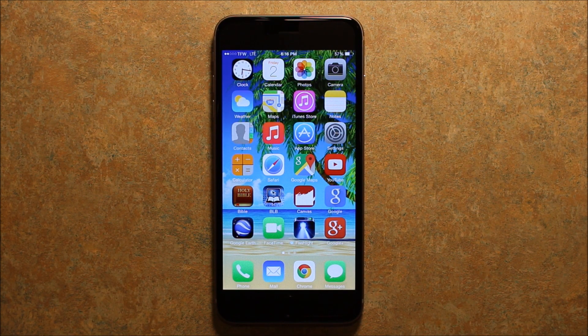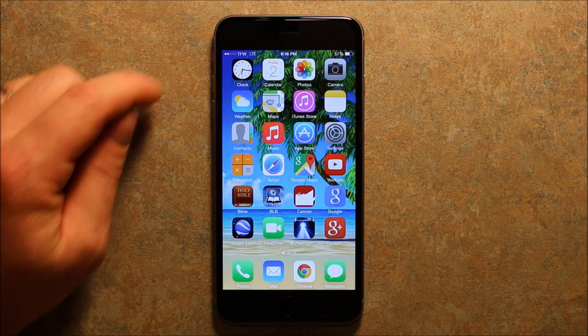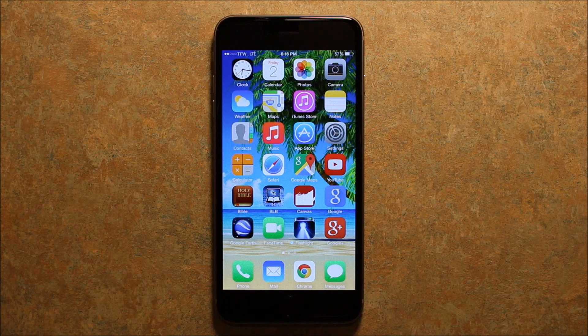Hey guys, so today I wanted to show you an iPhone 6 Plus and how to set it up on Straight Talk. As you can see, I have two bars of TFW LTE on this iPhone, and TFW stands for TracPhone Wireless, which is the one that owns Straight Talk.